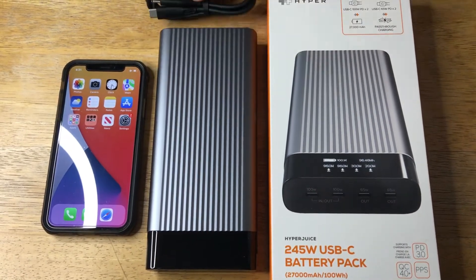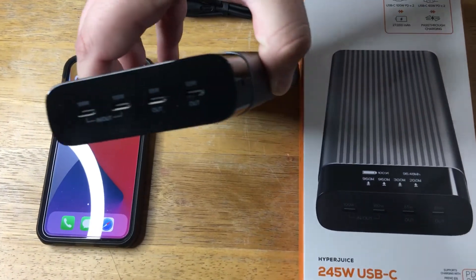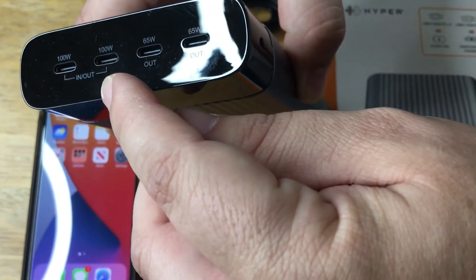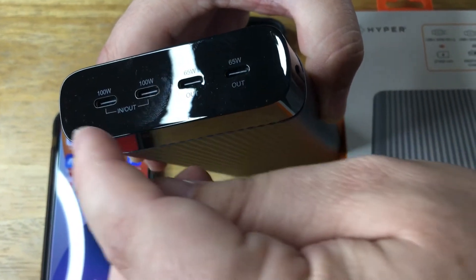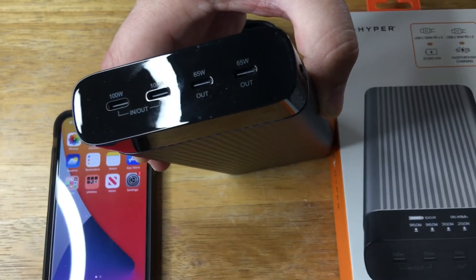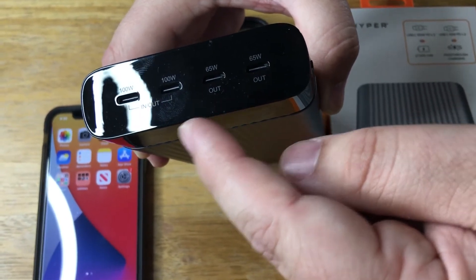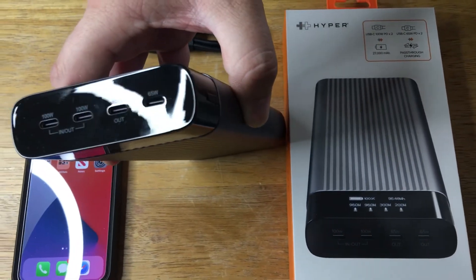Here's a USB-C cable that comes with it. It can do 245W of charging. Basically, as you can see right here, you can do 100W in or out. You can do 65W out on this port, so you can charge this battery with a 100W charger, or charge a device at 100W. So you have 200W here, and then it will bring this down to 45 instead of 65. Or you can just use this port, that port, or all four ports, and it will figure it out — it has intelligent charging technology.